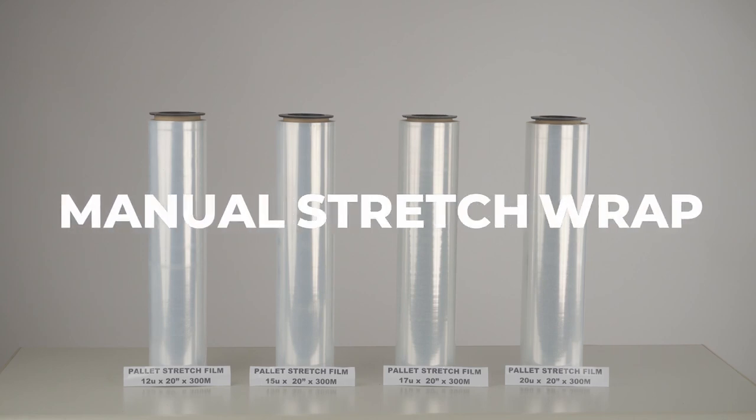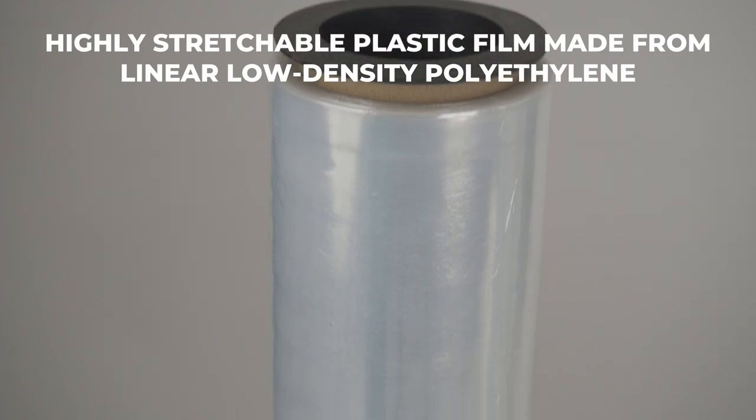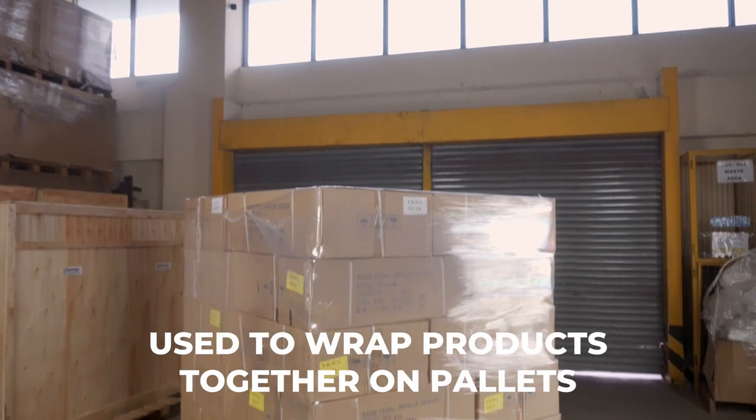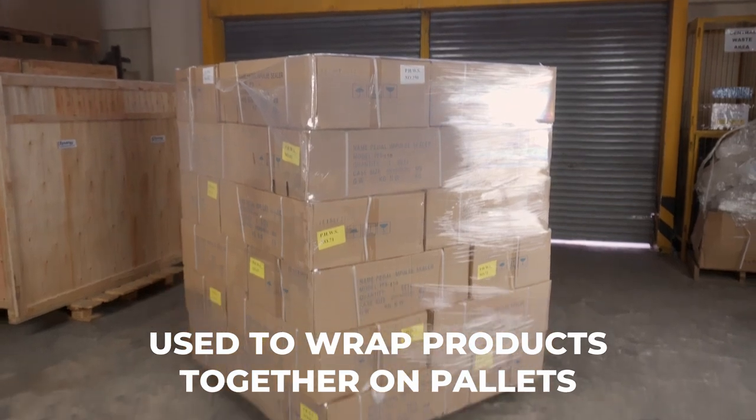Introducing Synergy's manual stretch wrap. This highly stretchable plastic film is commonly made from linear low-density polyethylene and is used to wrap products and secure them to each other on pallets.